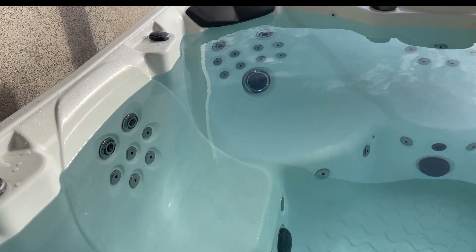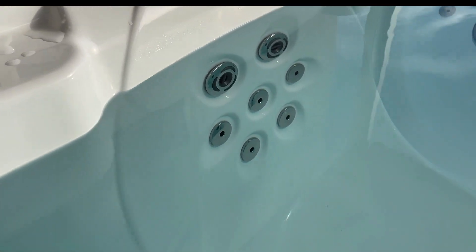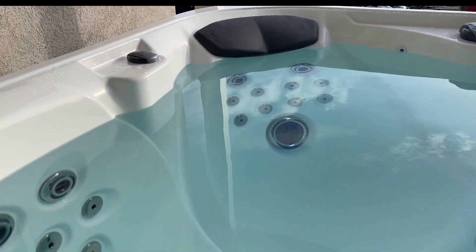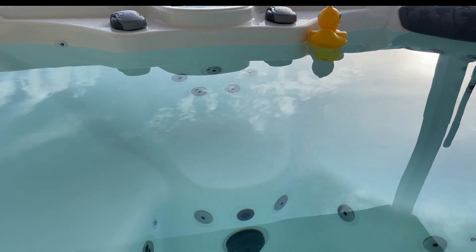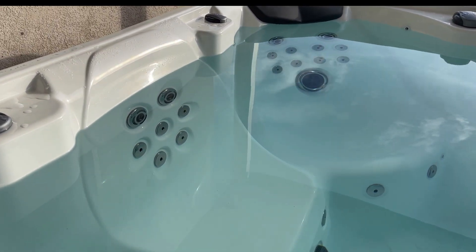The last question I got was about the jets. You can see there's different kinds of jets — there's these that are not adjustable at all, and then there's some smaller ones that you can adjust on and off, and then there's a couple big ones. But every seat does have jets, even the little seat right there where you step in. All seven seats have jets. And the jets down below are great for your feet when you stick your feet across — it hits your legs or your feet. There are a lot of jets, and they are actually really strong.